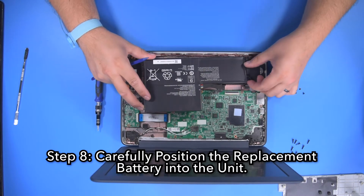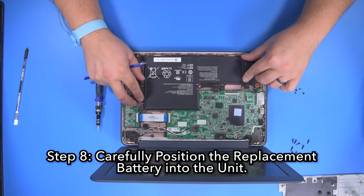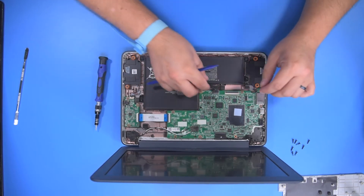Step 8. Carefully position the replacement battery into the unit, making sure that it is properly aligned within the screw hole mounts.